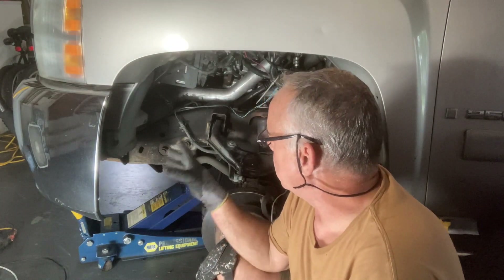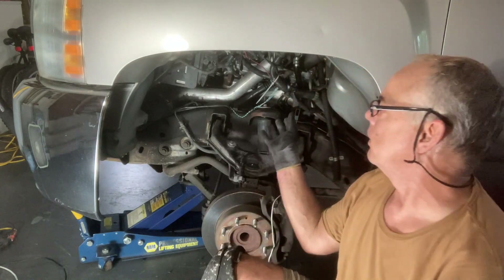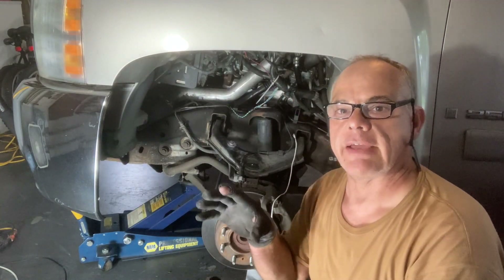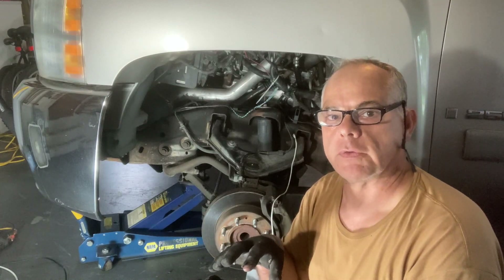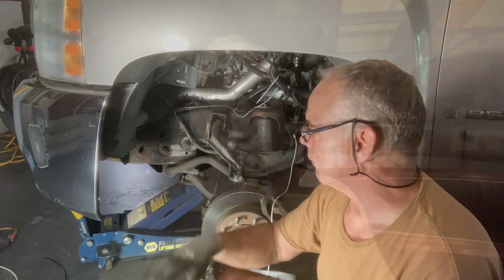I know I didn't show you how to take off the wheel well cover. If you need to see that, I have another video on how to change a fuel filter — watch that and it'll show you how to remove the wheel well cover.